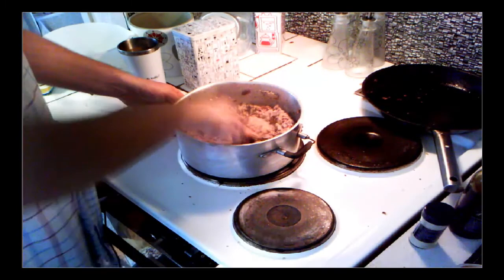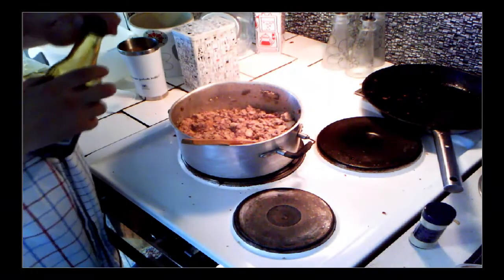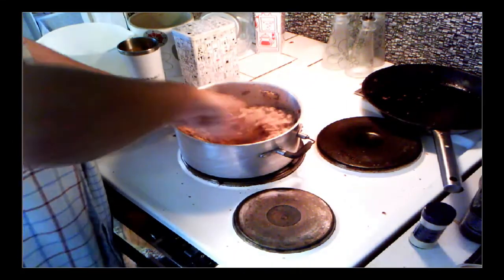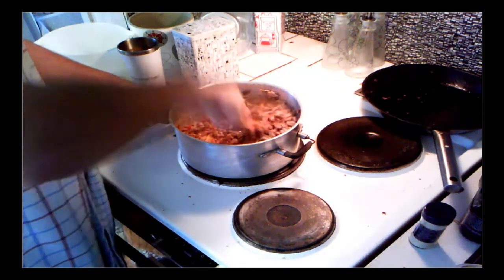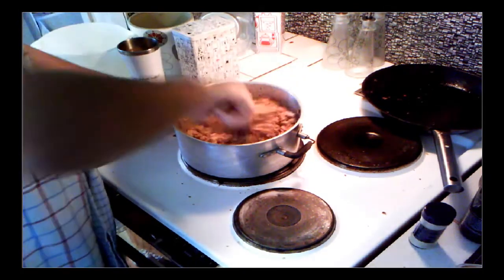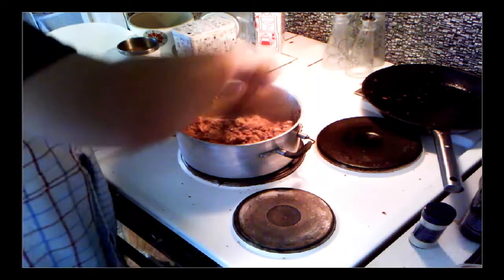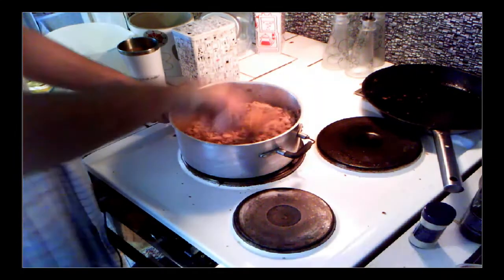I'll turn it down a bit and add some soy sauce. It will give a nice brown color and add to the taste as well. It's as good as done, so I'm going to make a small cut and be back at the table with the loaf of bread.